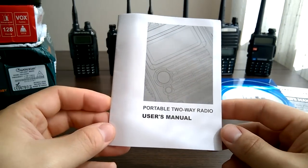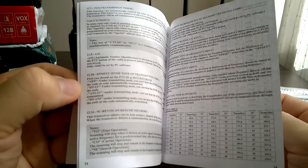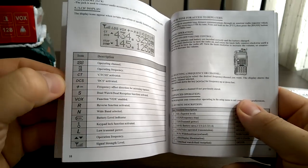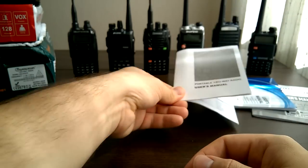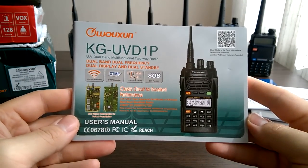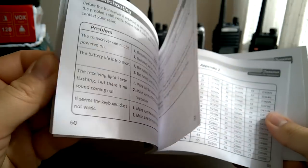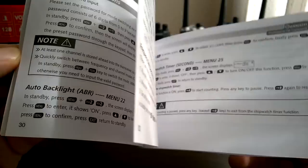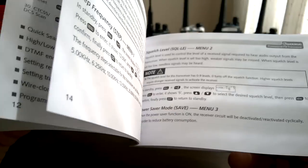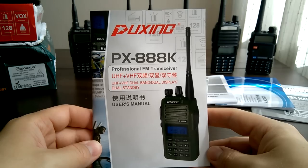The smallest and thinnest one, I presume, is for Baofeng UVB2+. Very small font is used here, but it's all in English. This one is for Voxen KGUVD1P — quite a thick one, if not the thickest, and totally in English, or maybe Chinglish. But anyway, it's readable, useful, and a really, really good one. Another one is for Puxen — this is the manual for Puxen PX888K.